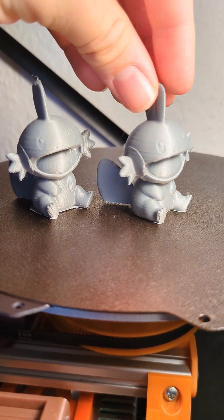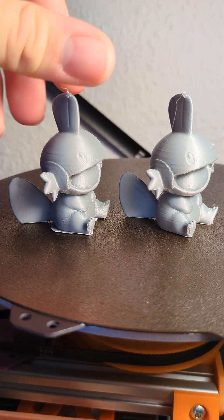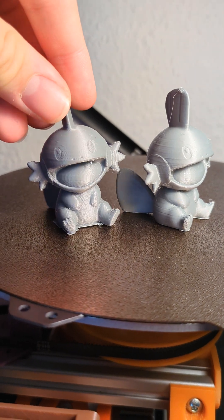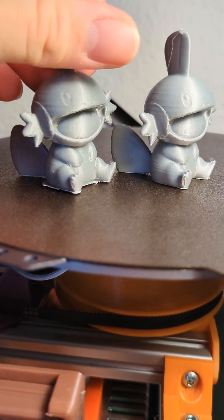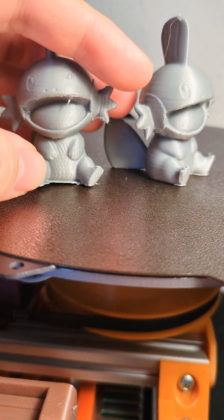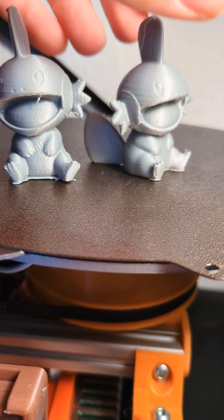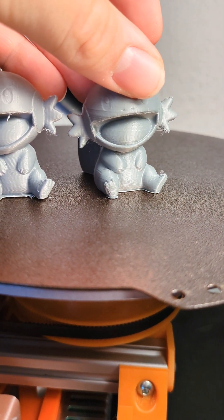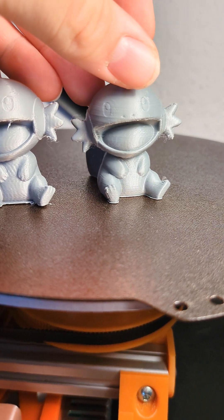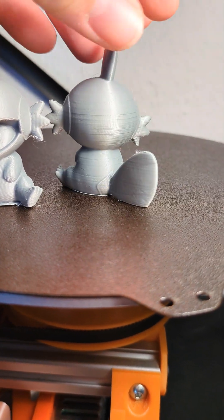On the right there is the input shaper one and on the left there is the previous one. You can see the ringing especially on critical parts like the feet — there's a lot of ringing there, and here it's still there but much more subtle.